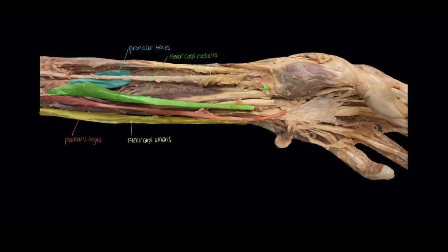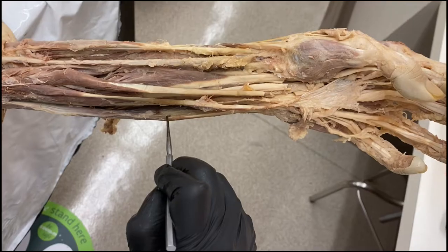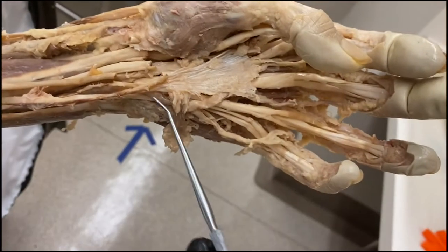The intermediate layer of the anterior forearm has one muscle, highlighted here in purple, and that is your flexor digitorum superficialis muscle.